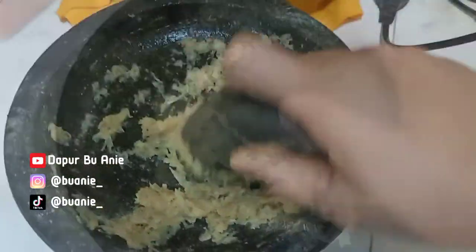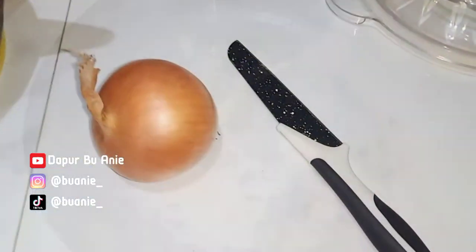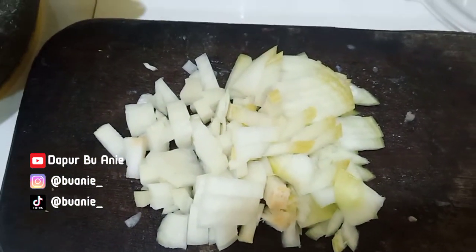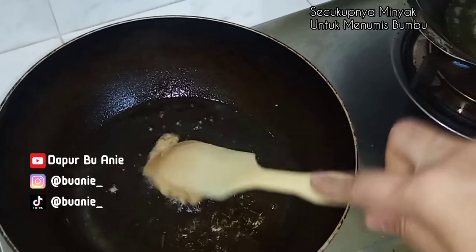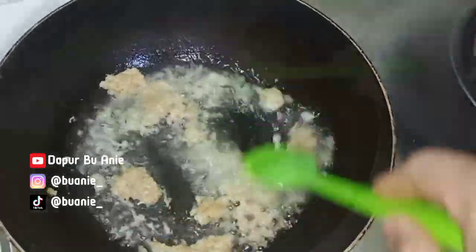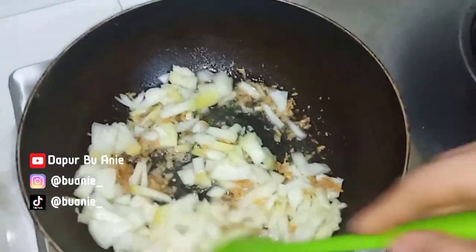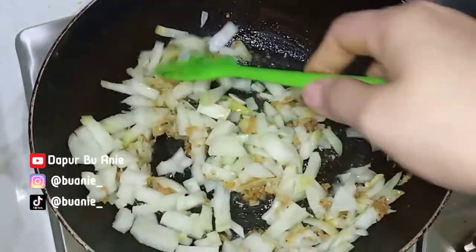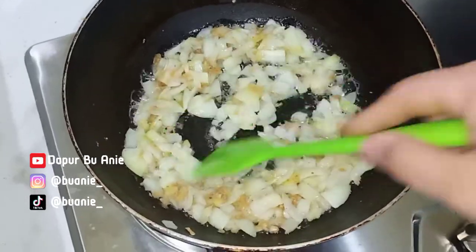Bahannya apa aja? Tadi Bu Ani udah siapin 500 gram dada ayam, diambil khusus dagingnya terus dicincang halus. Dan juga ada 4 siung bawang putih dan sedikit merica kurang lebih 1 sendok teh. Terus yang bikin spesial ada bawang bombay 1 buah yang udah Bu Ani cincang. Pertama-tama Bu Ani siapin minyak, terus tumis semua bumbu yang udah diulek sampai harum. Lalu masukkan semua bawang bombaynya, ditumis sampai dengan layu ya moms.